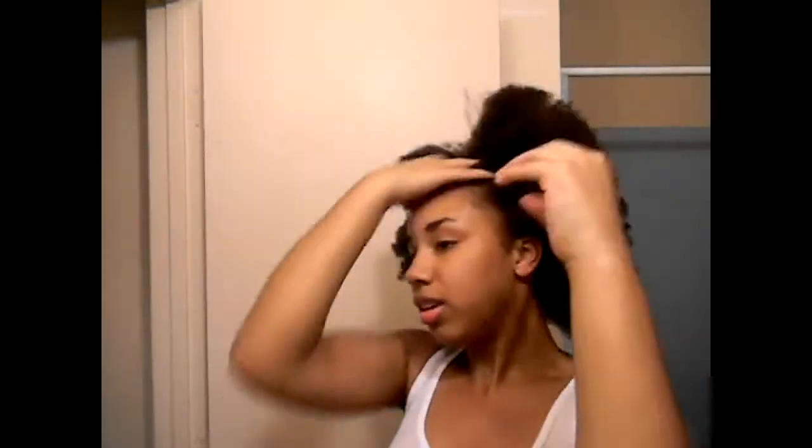Hey YouTube! So, as you can see, I did actually blow-dry my hair, and also you can probably tell that I really need to trim, because my ends are looking pretty ridiculous. So I finished blow-drying it, and this is it — this is my hair blow-dried. For the first time, I haven't blown my hair dry since I've been natural.